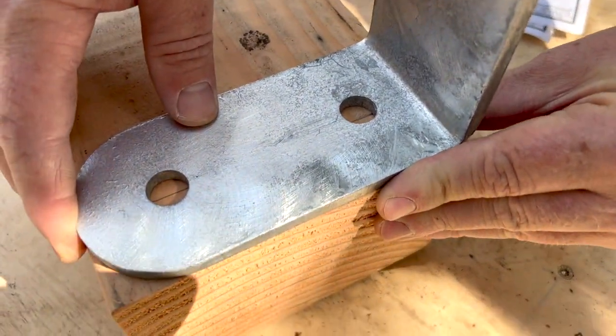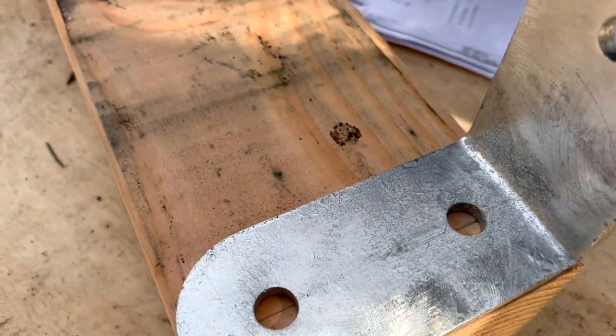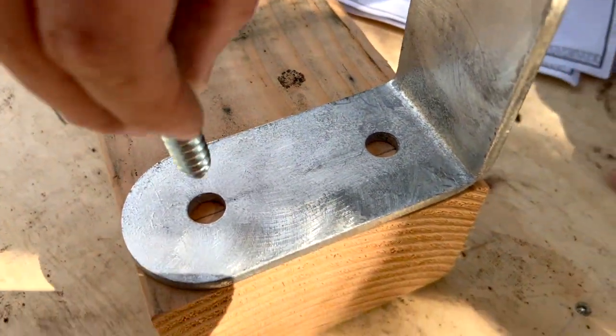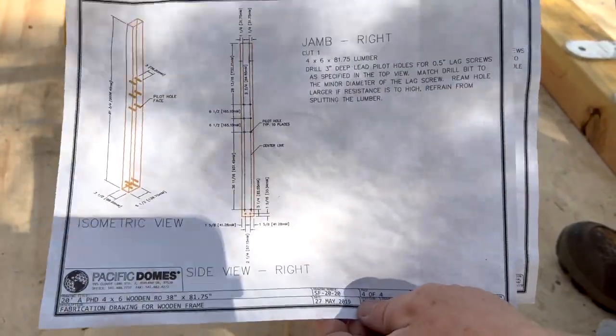Align to the inside and outside, and draw your line down the middle. This will be the location of your screws — both your header and your uprights.